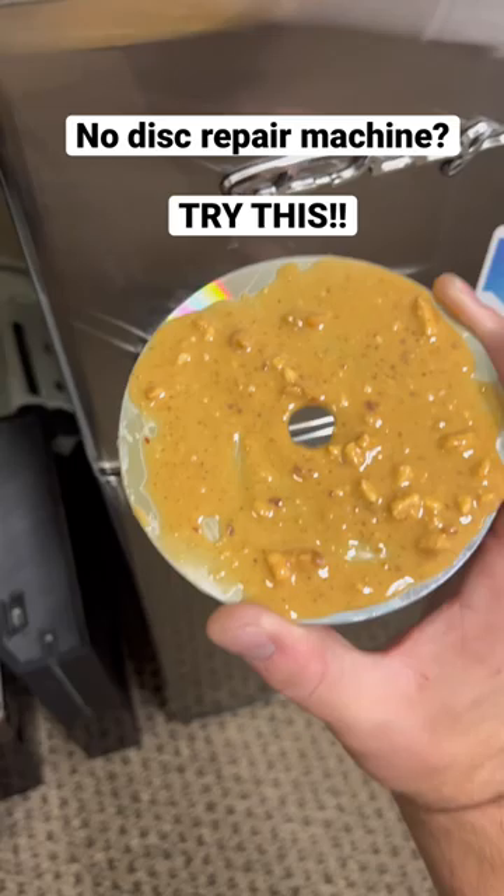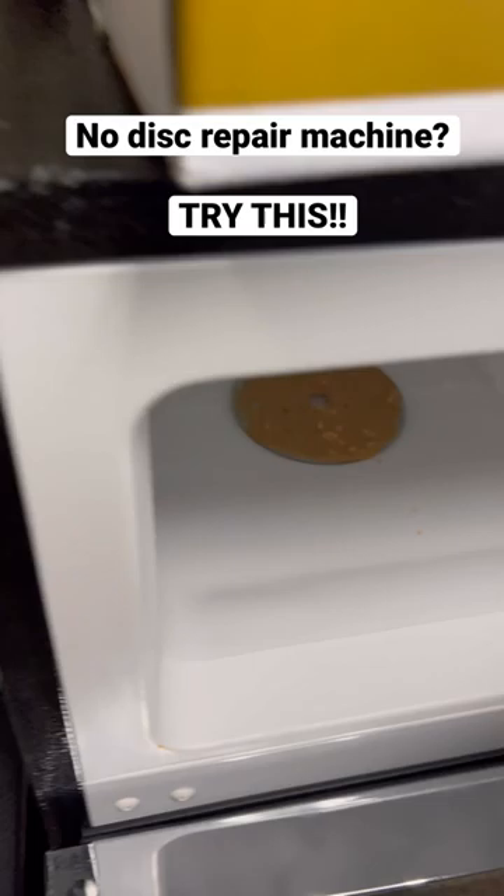Next, you gotta pop it right in the freezer. Bye-bye. After it's sat for 30 minutes, take it out.